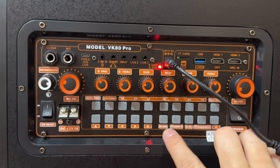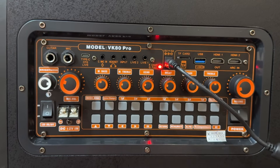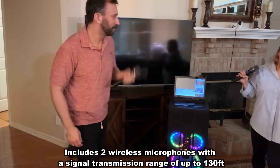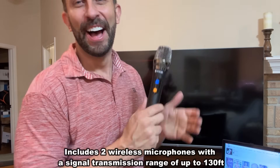You can change the echo mode, the return, and the menu — quick controls right there. Let me show you just a couple of the voice changer options — you can go male, female, all sorts of fun voices. I won't spoil all of them for you, but there are a lot of different options and it's really fun.